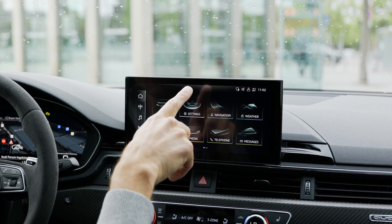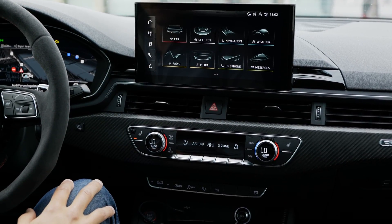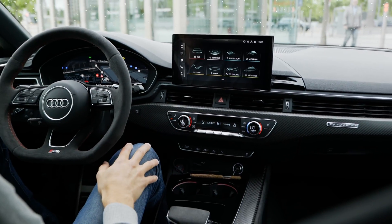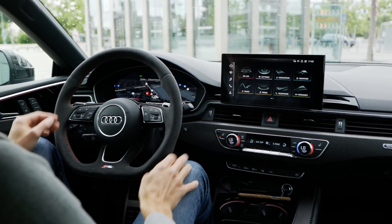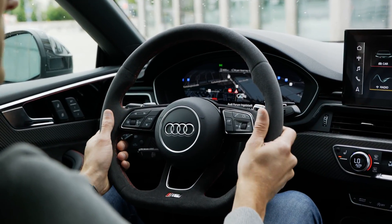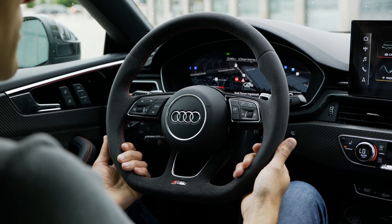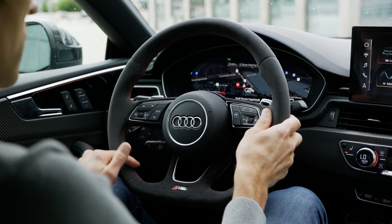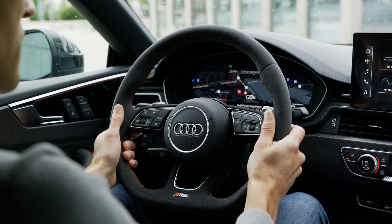The MMI knob in the lower part is gone because they went all-in on touch. You could argue about what's the best way — both approaches have arguments. Once again the Alcantara steering wheel — a beautiful piece and the perfect size. To me this is actually a perfect steering wheel with a little texture in there, such a good grip and such a great feeling.